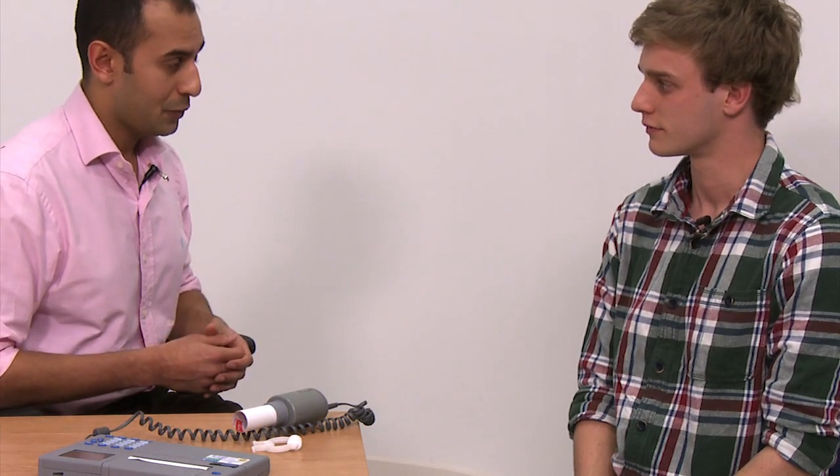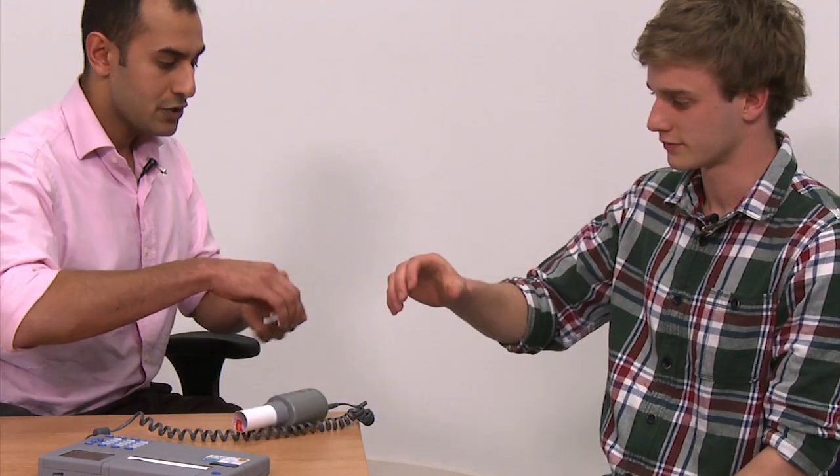So I'd like you to sit up nice and straight. We're going to be measuring two things here: how quickly you can blow air out and how much air you can blow out. I'd like you to take a nice deep breath in until your lungs are completely full. Put the mouthpiece to your mouth as you did before and then blow out as hard and as fast as you can, and keep going for as long as you can. We need you to do that about three times. If you could just put that nose clip on for me — and when you're ready.